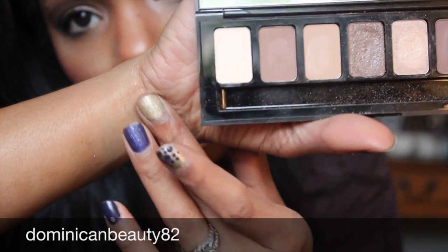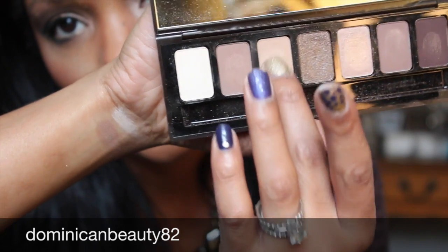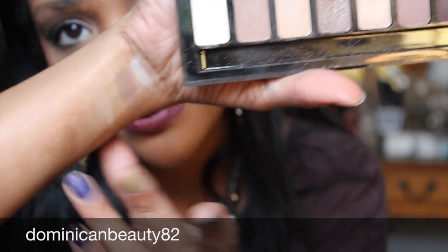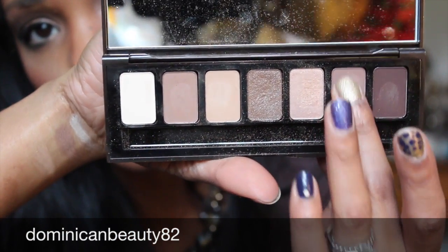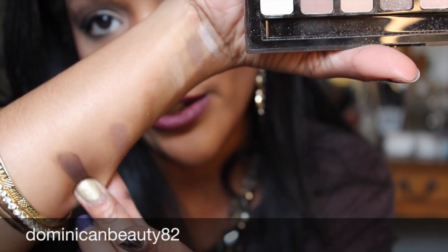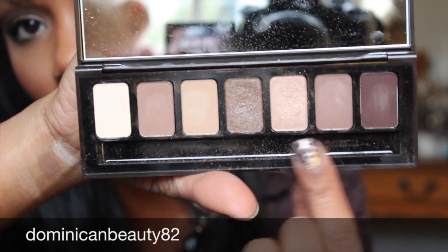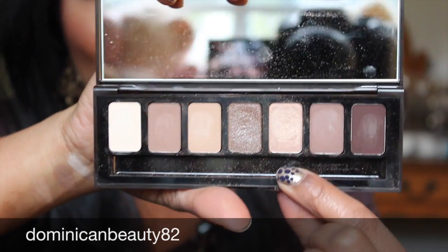This is the lightest color over here, then the next color right next to it. There's the third color, which is a little bit light. As you can see, some of the colors are a lot more pigmented than others. Here is the darkest color, which is very richly pigmented. There are five matte colors — these three here and those two over here — and then in the middle we have a sparkly color, and this one is more of a satiny color, which is really nice.